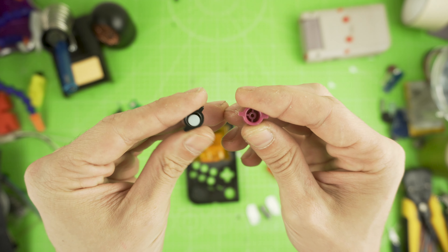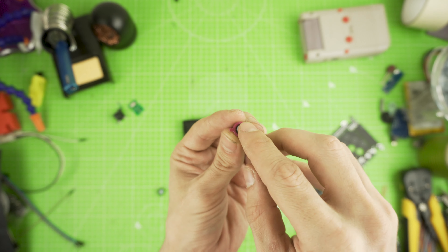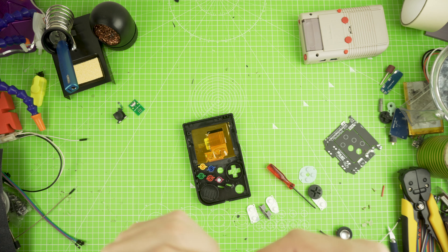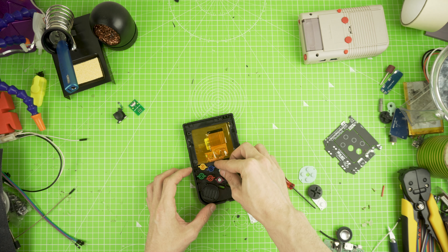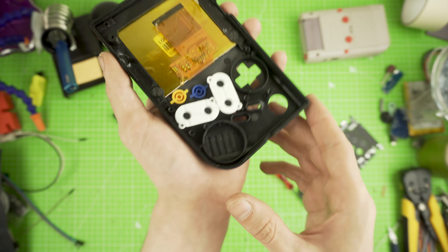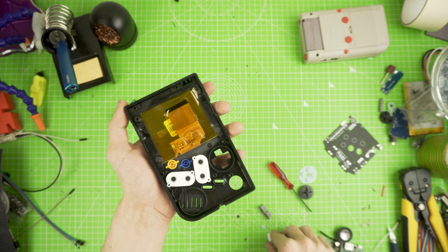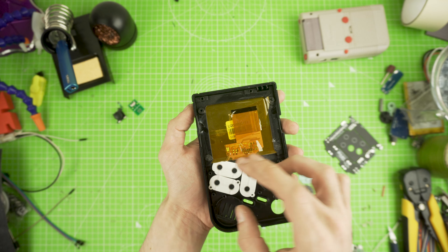Let's add the buttons. These normal GMB ones are sinking into the case when pressed, so to fix that, add a piece of the D-pad rubber into the bottom well. This will make them feel a lot better and raise them up a bit. You don't need these with the SNES buttons as those are already raised. For a 6-button layout, you will need 3 silicone pads. Place the bottom ones in position, then add the top one — cut a small amount from the upper part so it will fit perfectly while closed.